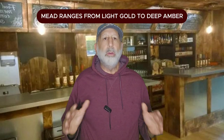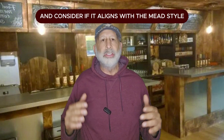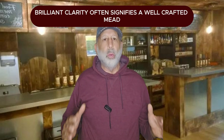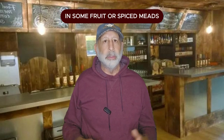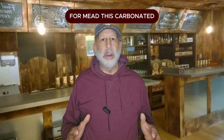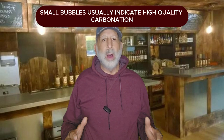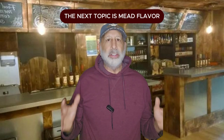Appearance sets the stage for taste. Color: mead ranges from light gold to deep amber — describe its hue and intensity and consider if it aligns with the mead style. Clarity: brilliant clarity often signifies a well-crafted mead, though haziness may be acceptable in some fruit or spice meads. Legs: swirl the mead and observe the legs or tears that form on the glass, indicating alcohol content and body. Carbonation: if applicable, assess bubble size and persistence — small bubbles usually indicate high quality carbonation, while larger bubbles may suggest a less refined process.